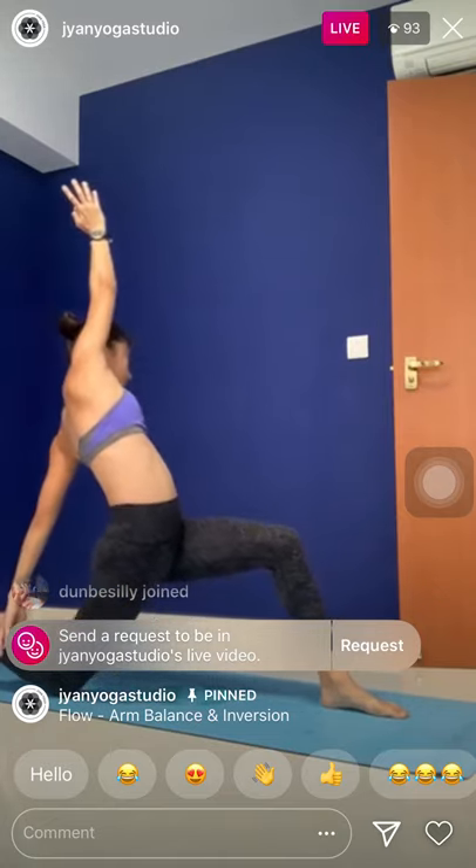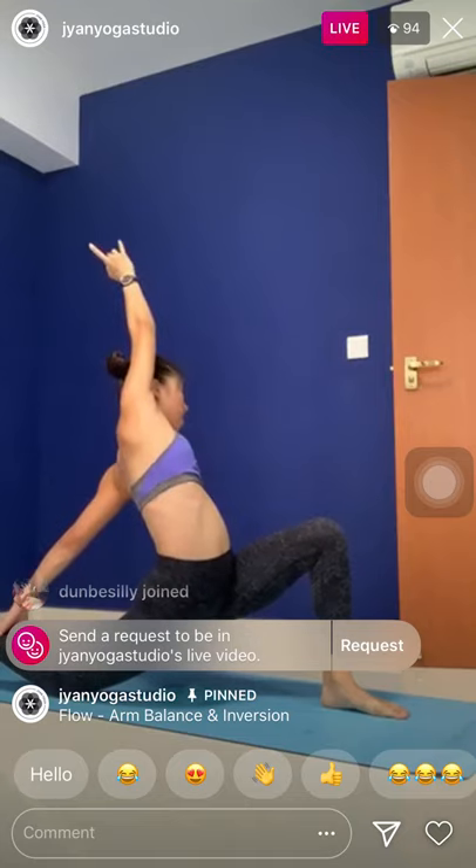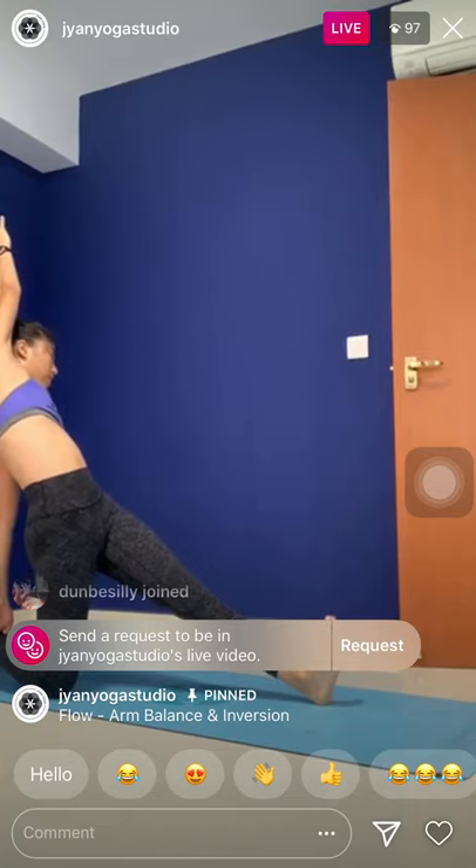Tuck down, left toes. When you're ready, inhale, straighten the front knee. Exhale, rebend the knee. Two more — inhale, straighten. Find the balance. Exhale, rebalance. One last — inhale, straighten. And stay here. Or flex the right foot — challenge your balance for three, for two.